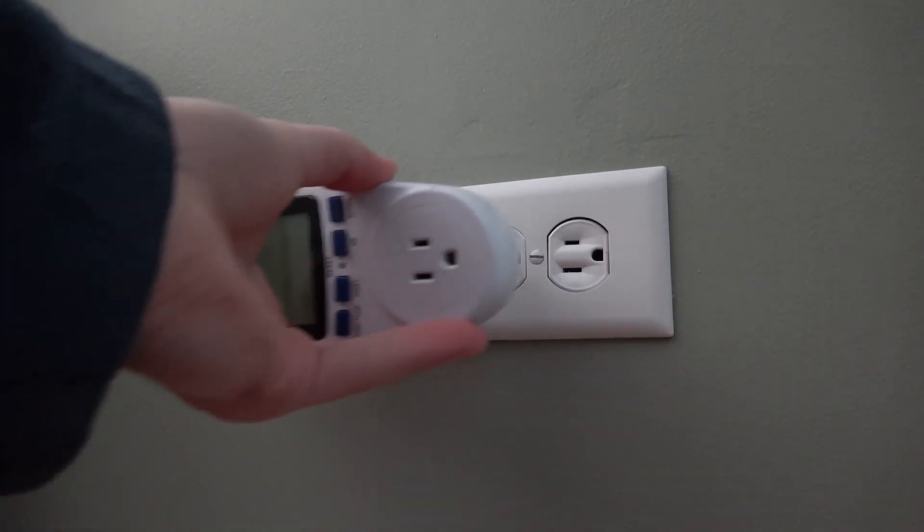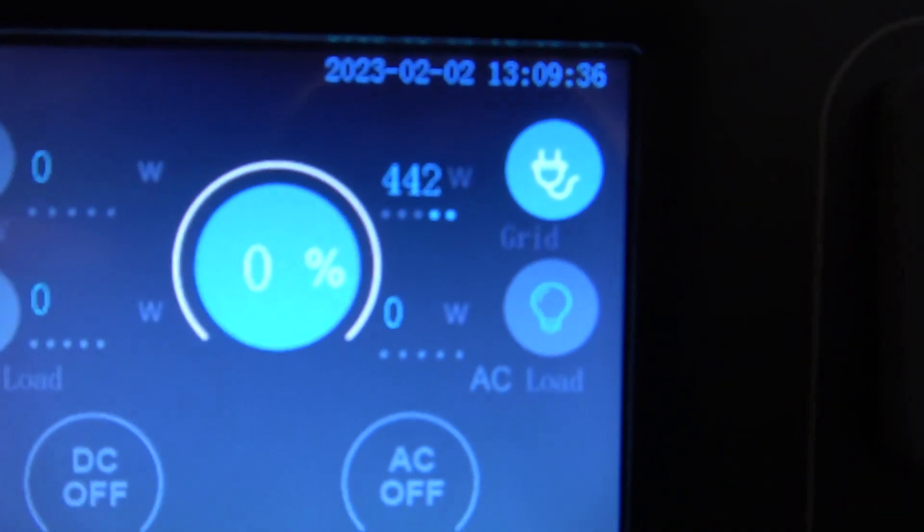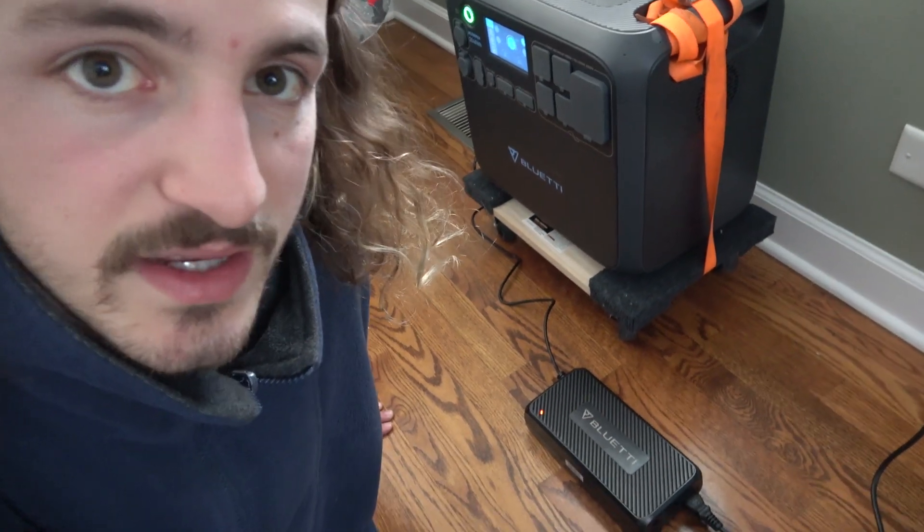We're at zero percent. We are putting in 440 watts and the display says it's drawing 500 watts. Should take five or six hours to charge — we'll check back in a little bit.